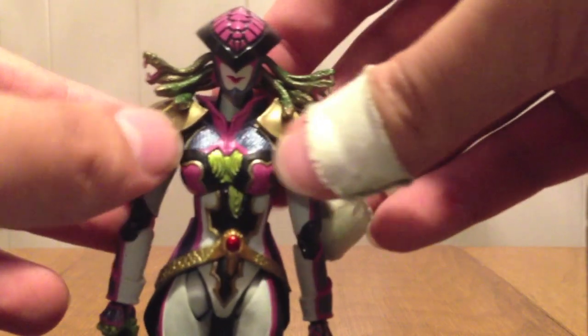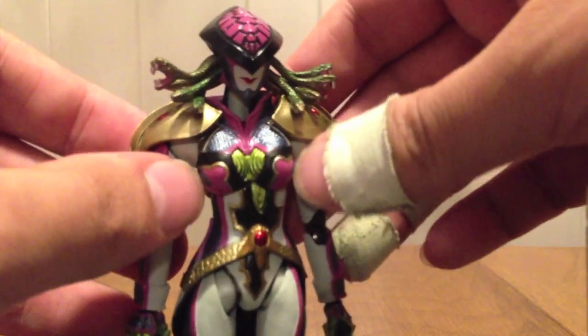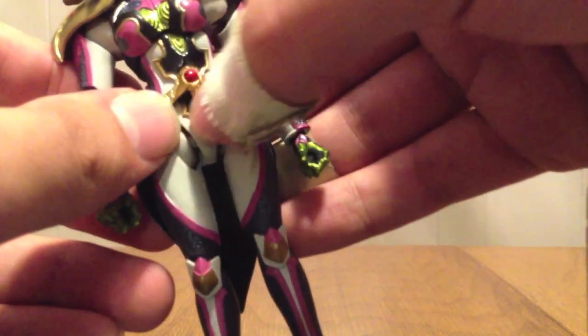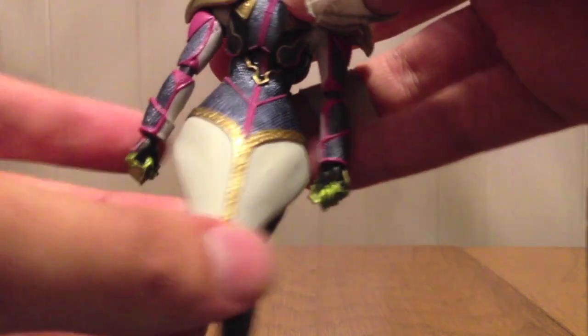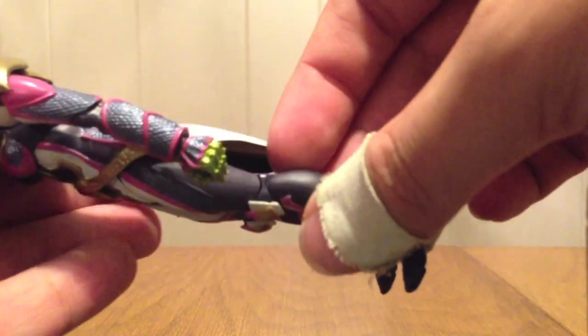We can see shoulder pads, kind of similar to Phoenix to a degree. The green in the middle, a little emblem — the same symbol that's on her box. And then this kind of cape-skirt thing coming down the back. Several different colors on the legs and arms and everything, and coming down to her feet.